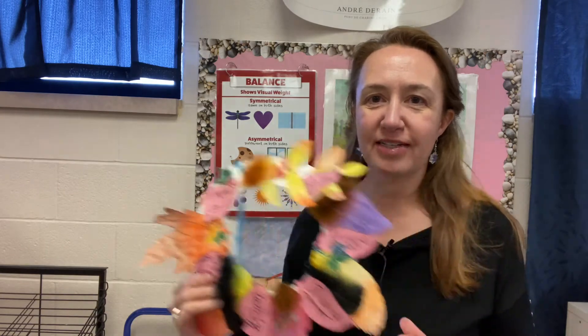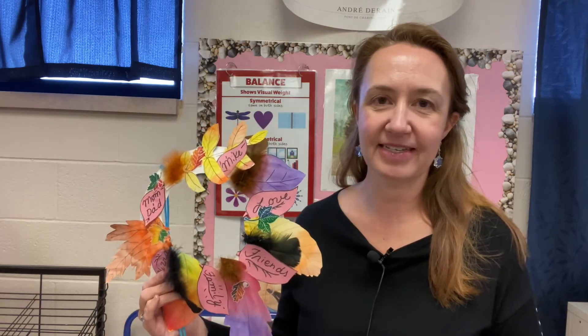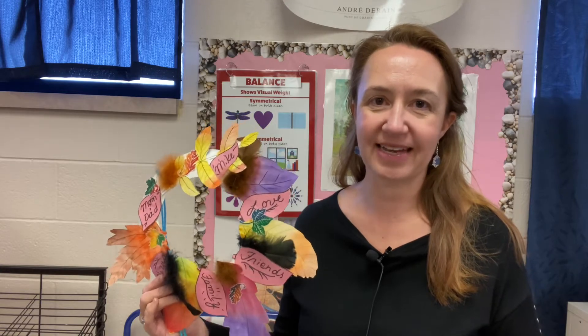Now this project is a multi-step project, so I'm going to give you guys a little bit longer to turn this project in. You'll have the rest of this week and all of next to turn this in, and it is due November 22nd, the Sunday before Thanksgiving.